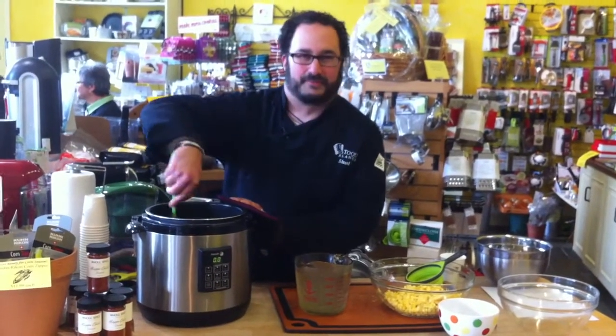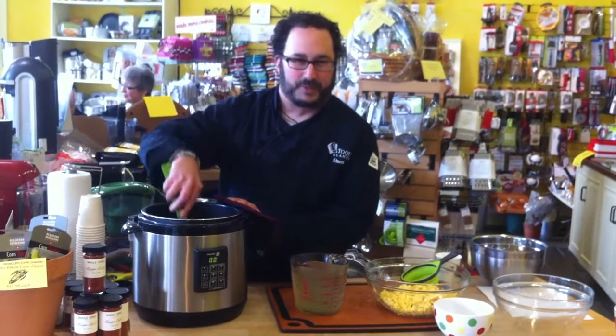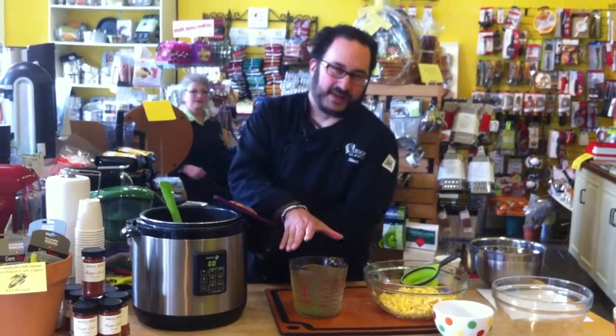Today we're going to be making my corn chowder in the Fagor 3-in-1 pressure cooker. Right here I have some broth that I've made using the corn cobs.